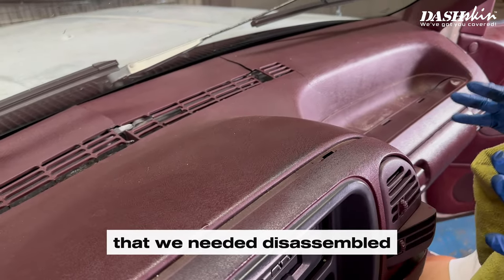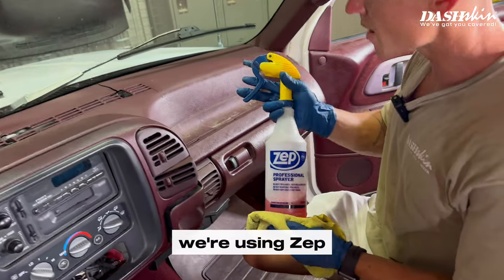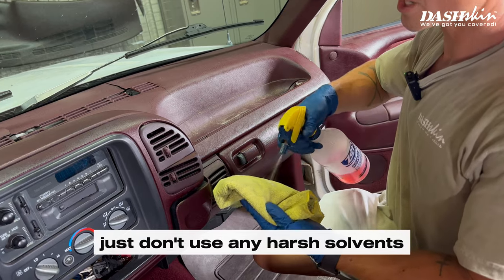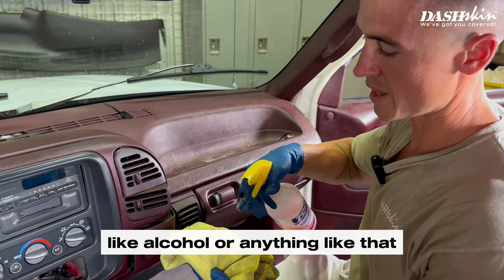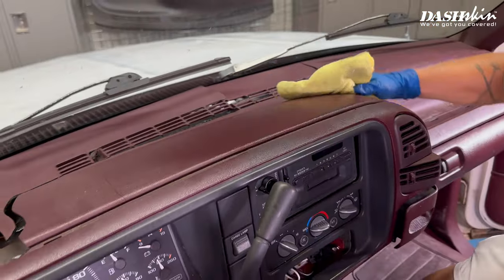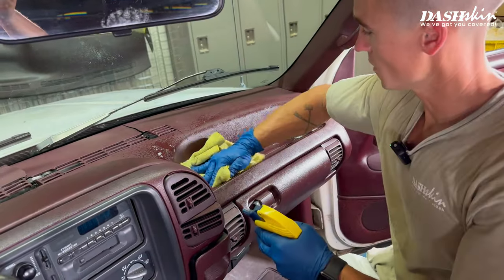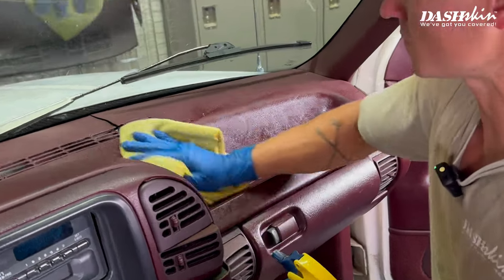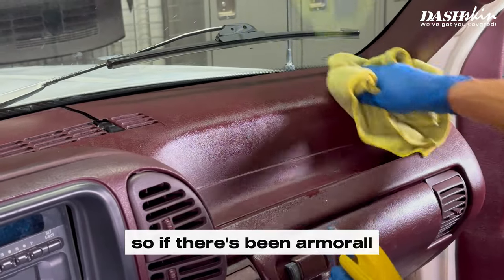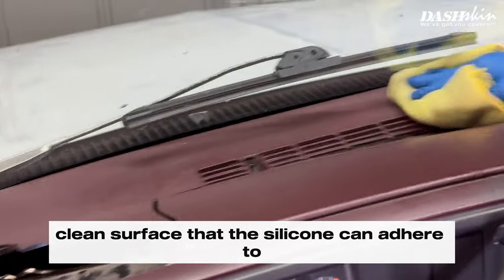Now that we've got everything disassembled that we needed to, we're going to go ahead and clean the dash really well with an industrial-strength degreaser. We're using Zep — you can use Simple Green, Purple Power, or any type of good degreaser. Just don't use any harsh solvents like alcohol. We want to get all the dirt, grime, and any oily substances like Armor All removed so we have a good clean surface that the silicone can adhere to.